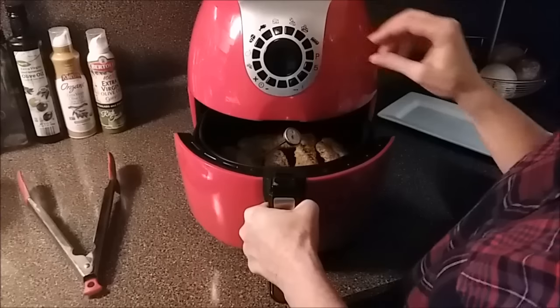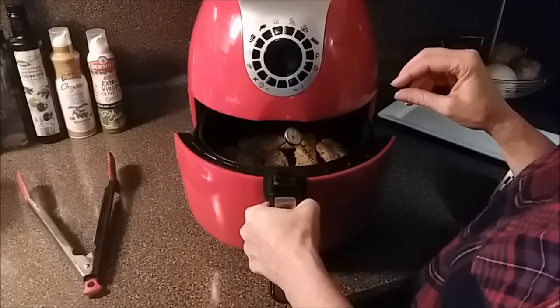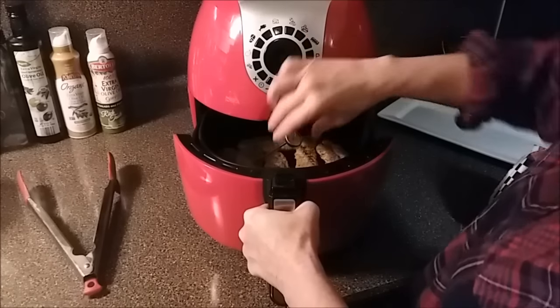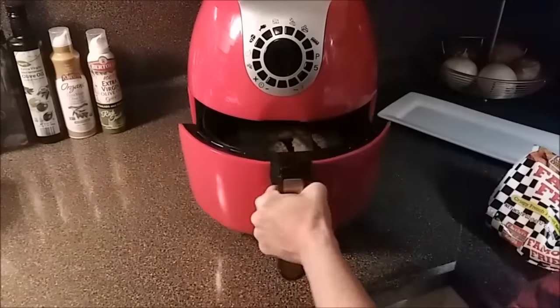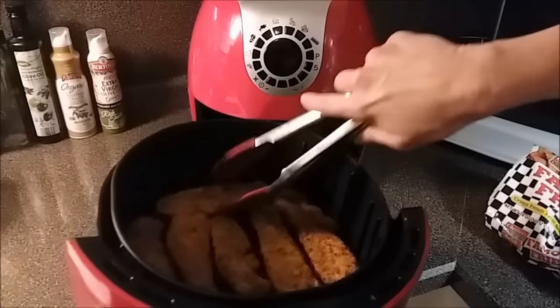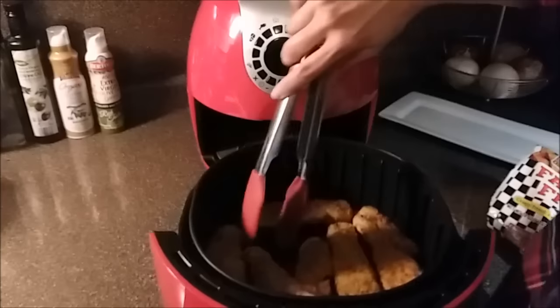We are not quite there — we are at 150. I'm going to go ahead and give these another flip and go another five minutes at 400, and we should be good to go.